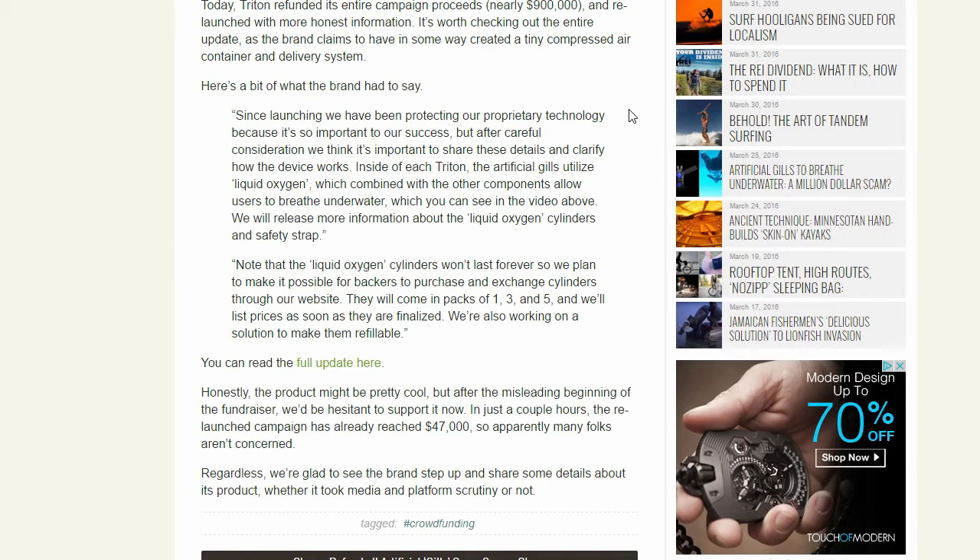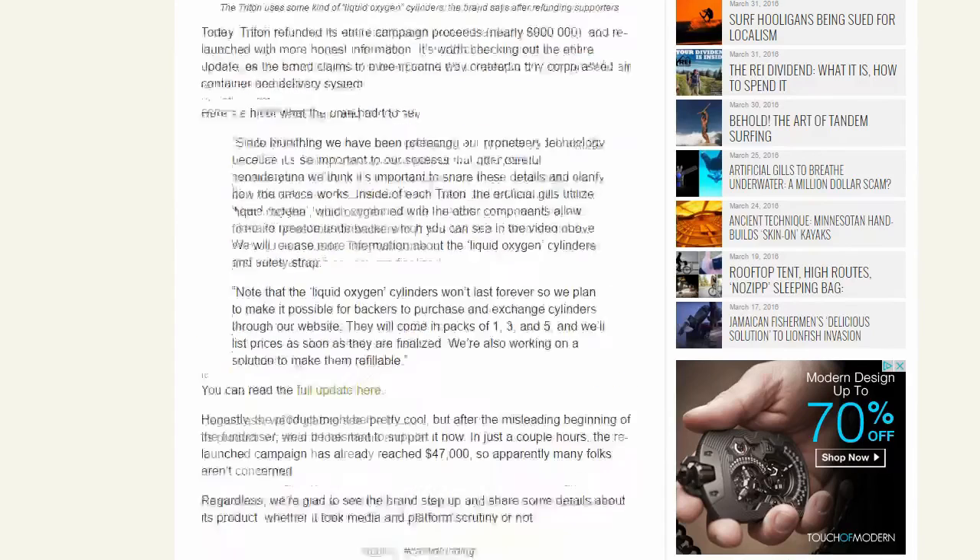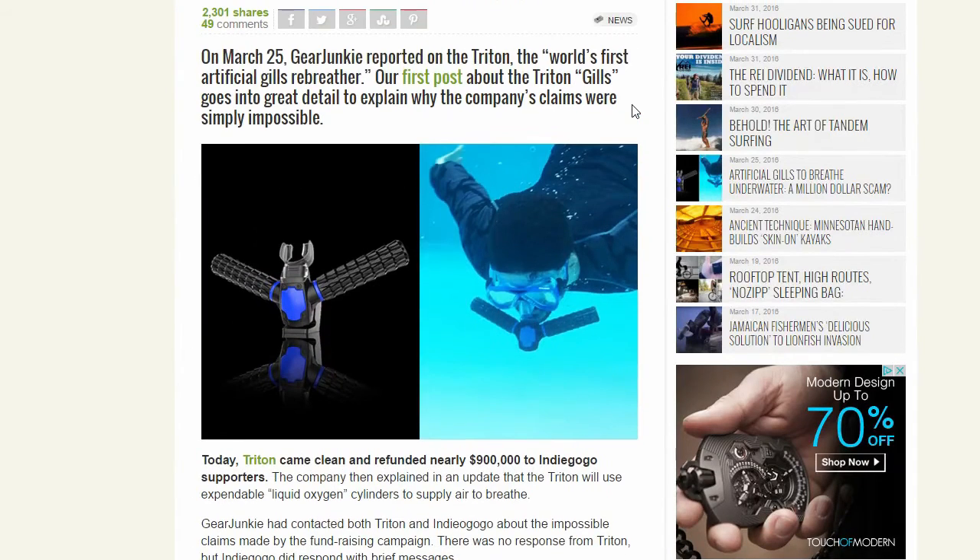At the bottom it says the product "might" be pretty cool — not "will be" cool, it "could" be cool — but they don't know, it just might be cool. After misleading the fundraiser, they say they'd be hesitant to support it now. This company screwed up big time and can't really come back from that. Now it's just liquid oxygen, which basically means it's just scuba diving but with a crappy device that costs way too much. I'd advise you not to buy this — I said that in my last video, but apparently even more people did buy it and then they got caught.